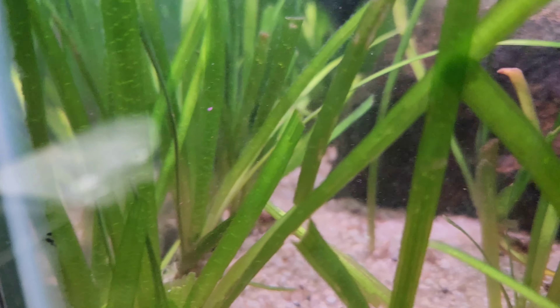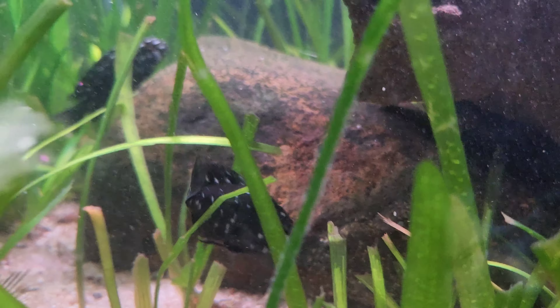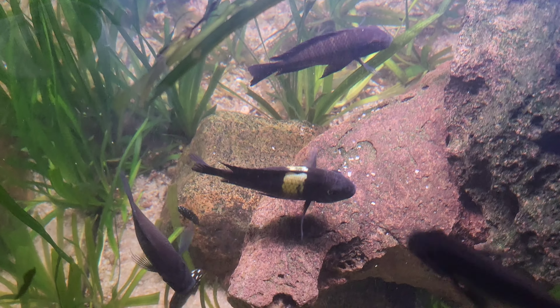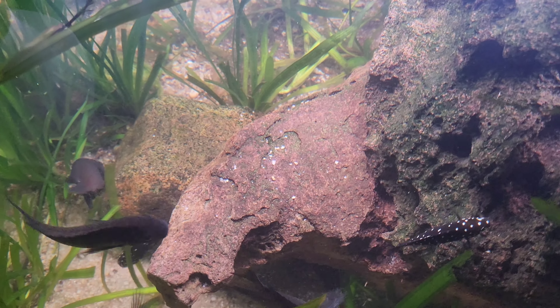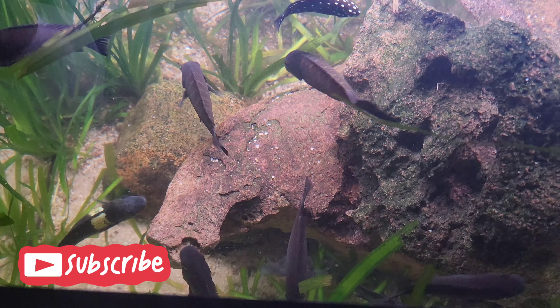I just want to show everybody that you can have a dirted tank with high-pH fish like Lake Tanganyikan fish and they do well. In my opinion, live plants outweigh anything else you can do for your aquarium. Thanks for watching and we'll see you next time.